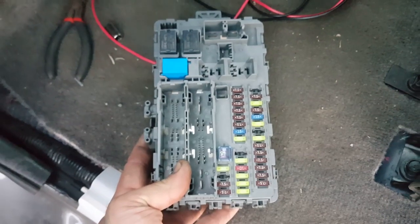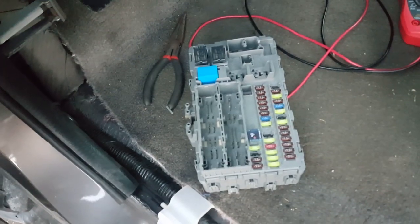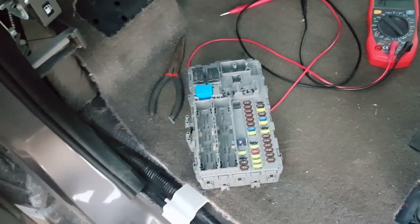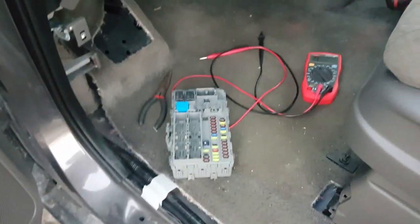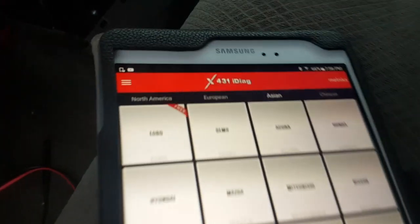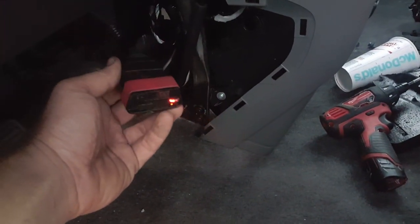A little bit of water got into this module — it's located right underneath the driver side kicker panel. It's pretty dark there; it's probably 7 o'clock and going to be dark in a few minutes. Anyway, I went ahead and replaced the module with a really good used working module, and now I have another issue: the vehicle will not start because we need to program the immobilizer. I will be using my X431i Diag, and this is my connector right here, plugged in at the OBD2 port.